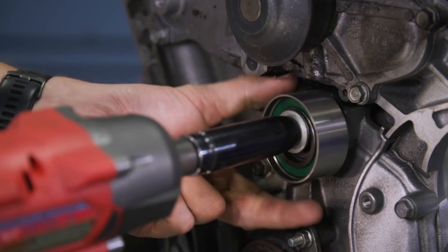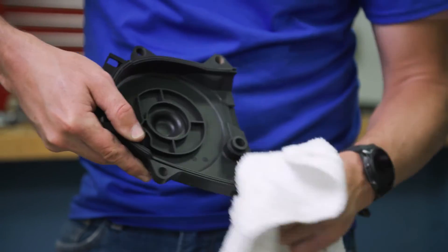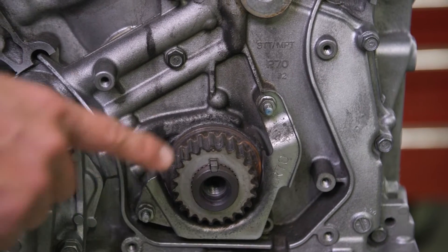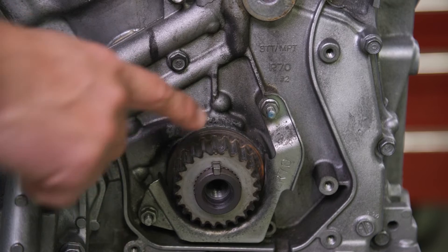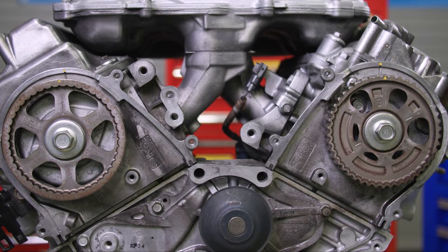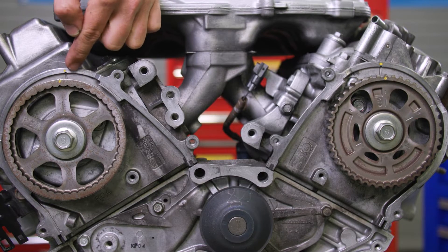Now back to the job. Clean the timing belt guide plate and the upper and lower covers. To be safe, confirm alignment again, ensuring the number one piston is set at top dead center on the crankshaft. Then check that camshaft alignment is still correct by confirming the marks on the pulleys are aligned with the casting lines in the head.